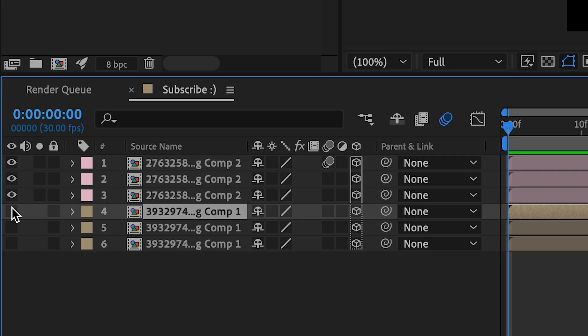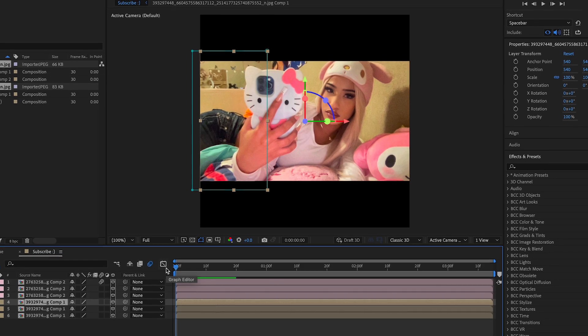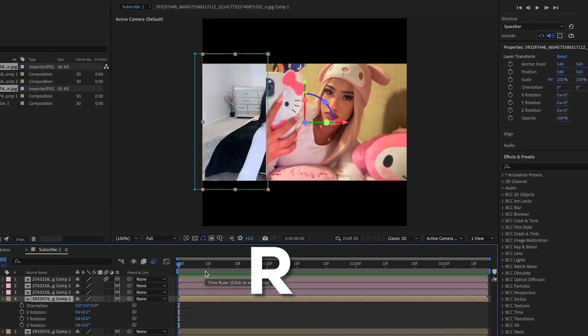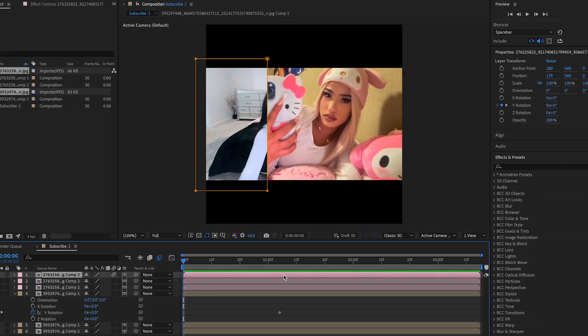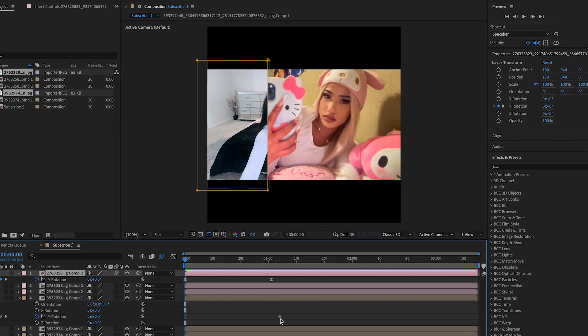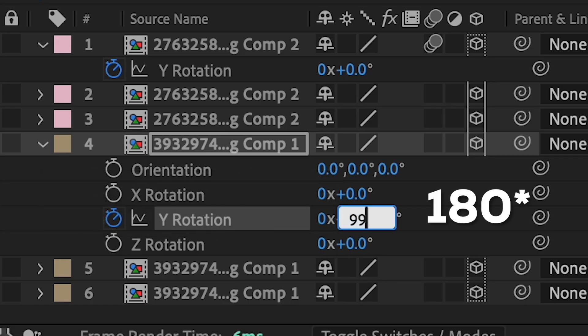Go towards the bottom clip and do the same thing. You can turn the first one on — we have to flip it along with the other ones. Disable the first one so it hides it, press R, press the Y rotation again, move forward. Press U to bring up your keyframes, align it with this one right here — I hope this makes sense — then flip this one 90 degrees.